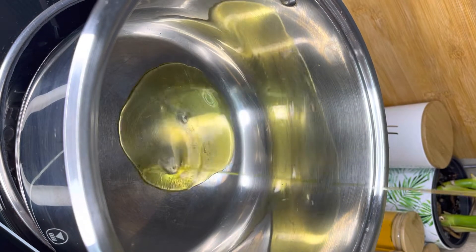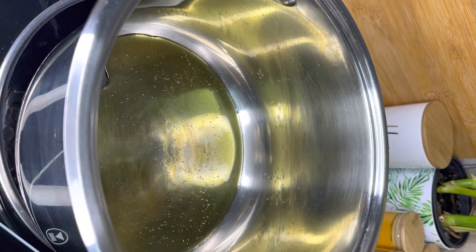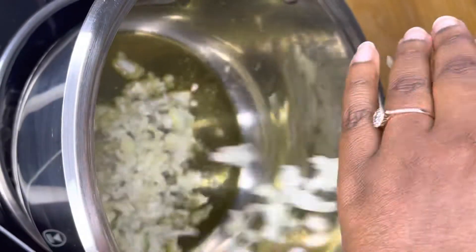Hi there, welcome to Makoto's kitchen. Today we are making beef stew without any powdered soups, without sauces. Let's get started.